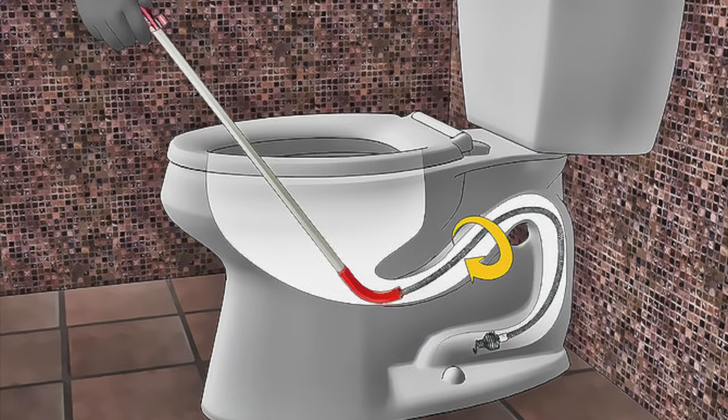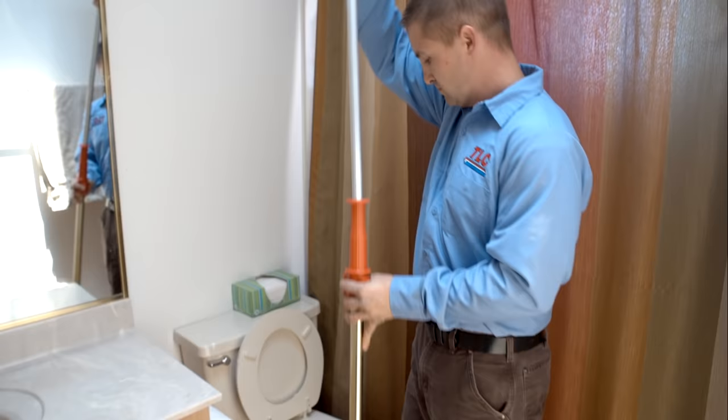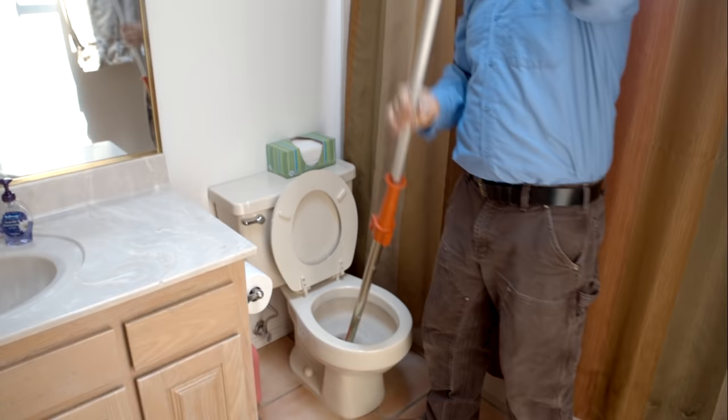So what is the solution when you have a toilet clog? A closet auger is the correct tool to use for the job. The closet auger can extend past the bends of the toilet to reach the main line, taking care of issues that the plunger cannot reach. A closet auger can push an obstruction through into the main drain, or actually retrieve something that's been flushed down through the toilet, such as keys or toys flushed by a small child.